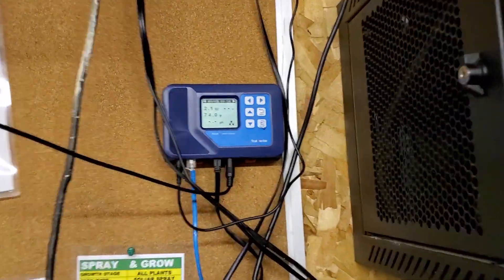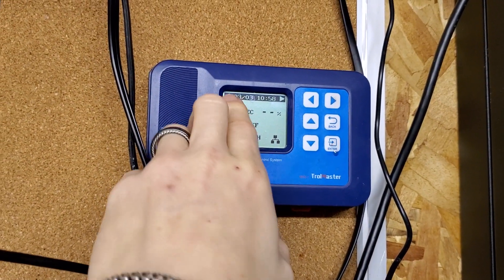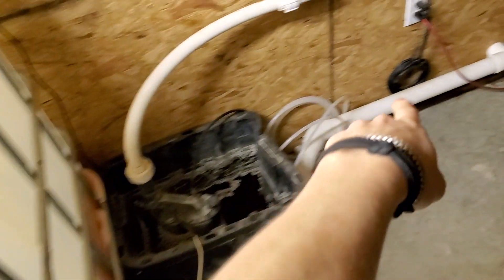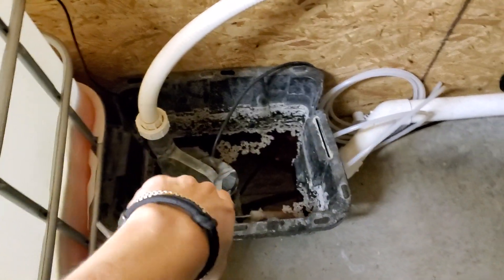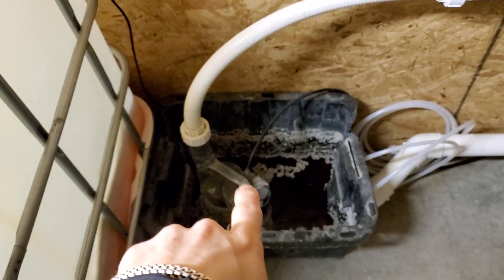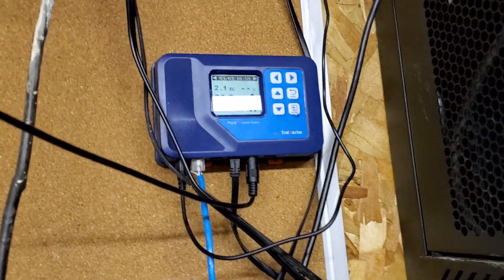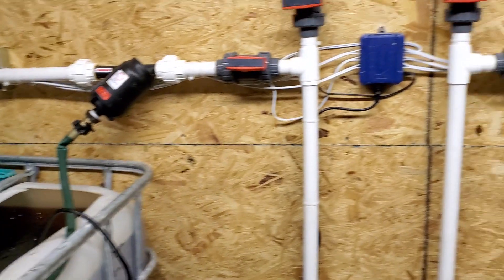We used a Trollmaster AquaX controller. I don't utilize the DH sensor or anything. I do have the EC sensor plugged in, but I keep it in our runoff thing — we have all the tanks drain off into this bucket and it sumps it out. The EC sensor sits in there because I really just want to track runoff. I know what's in my tank. But it's really cool because you can data log all that — I can log into the Trollmaster and see my runoff up and down. It's for all tables, so it's not specific per table, but it is nice to have.